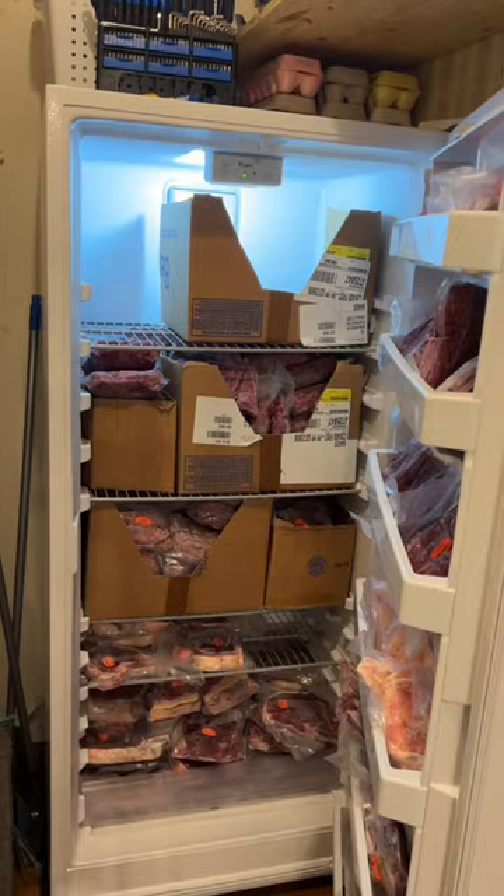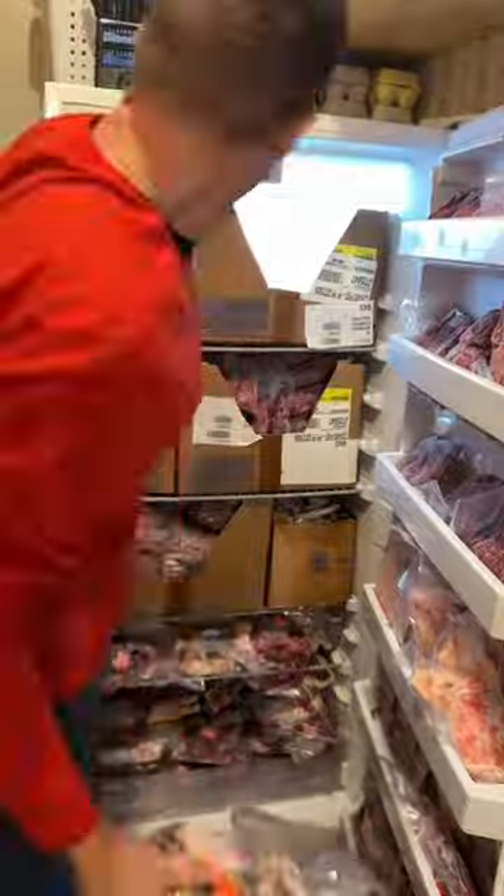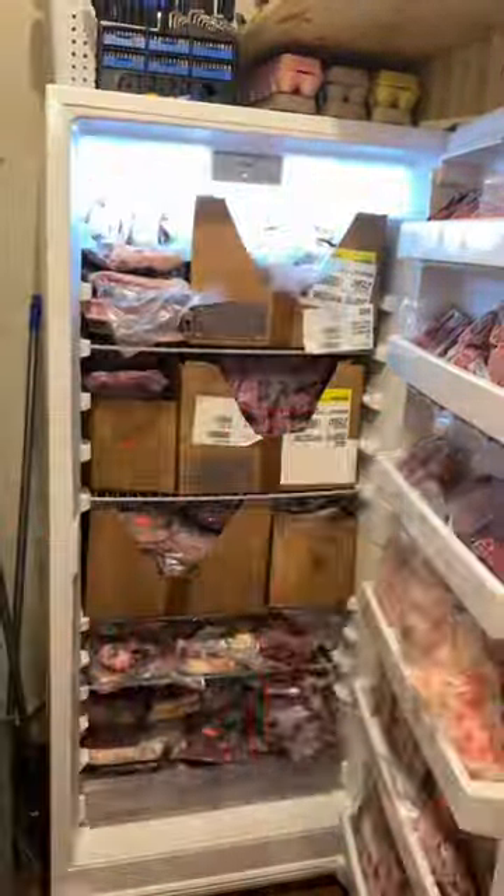So if you have a cow that's bigger than 915 pounds, I would go with something like a 20 cubic foot. You may want to stick with half a cow or a smaller cow.